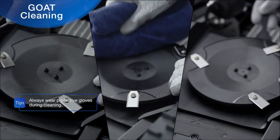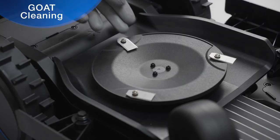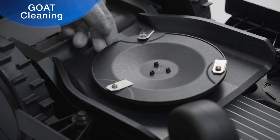Clean the blade, the blade disc, and the gaps with a brush or cloth. Check that the blade and the blade disc rotate smoothly.